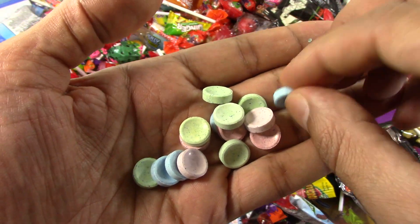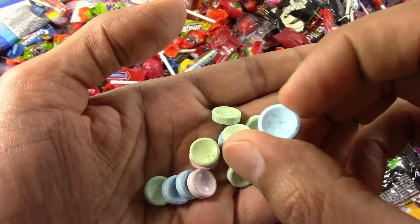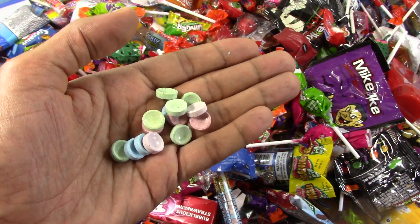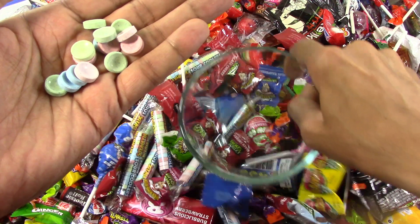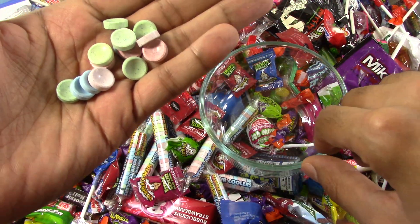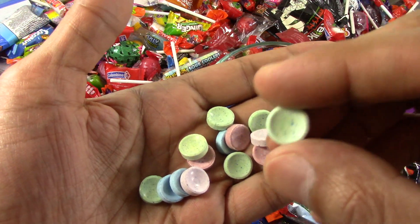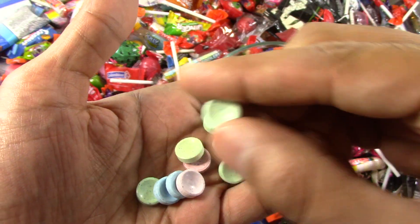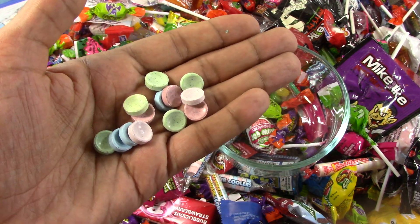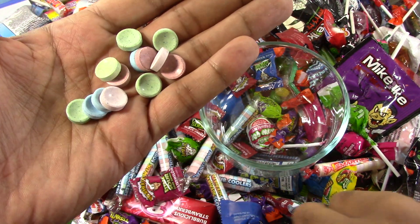Let's try the blue one first. Mmm, wow. Really, really good. Very cool and sensational. I love it. Now let's try the green. Mmm, yum. So yummy. Delicious.